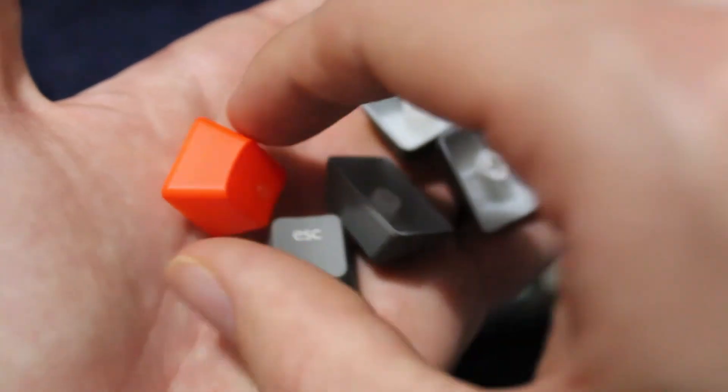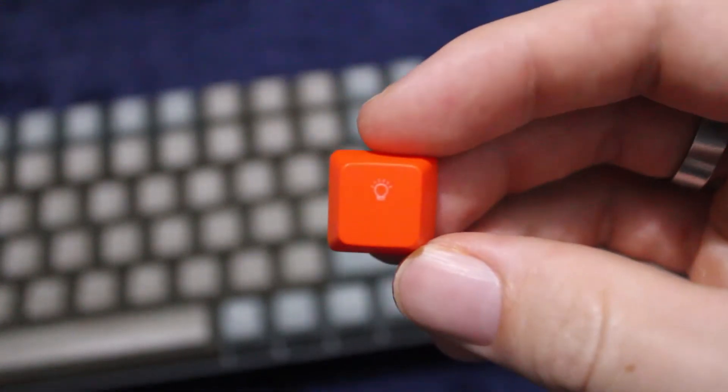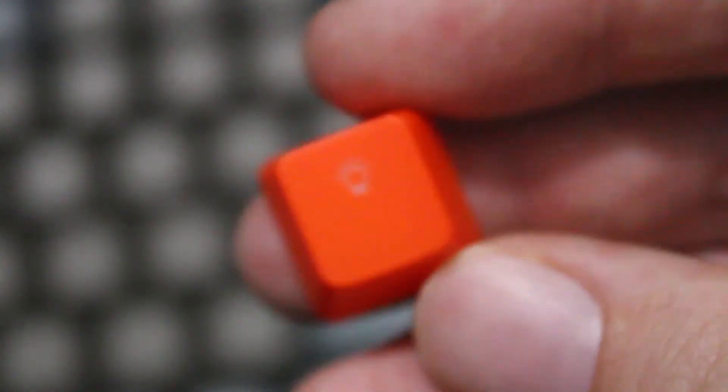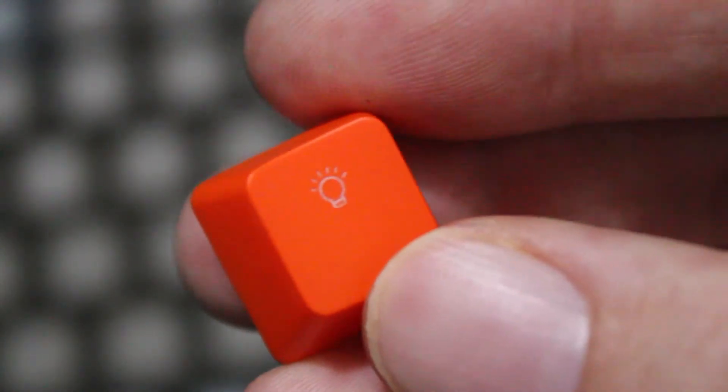It's very comfortable to type on — the curve to the keycaps allows your fingers to fit perfectly on top of the keycaps, and it just feels really good when you're typing. The keycaps are one of my favorite keycaps to type on so far.